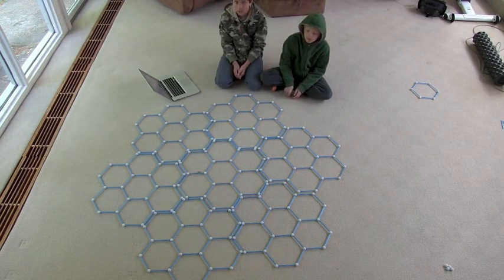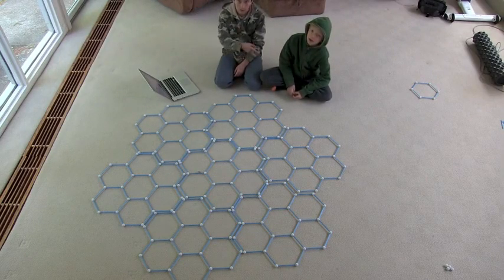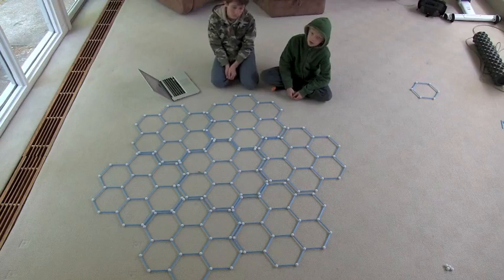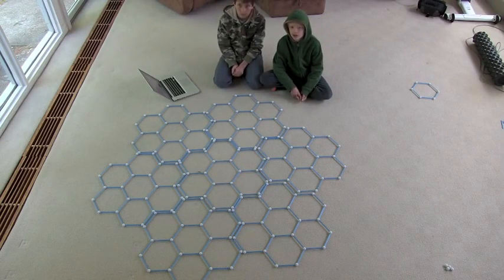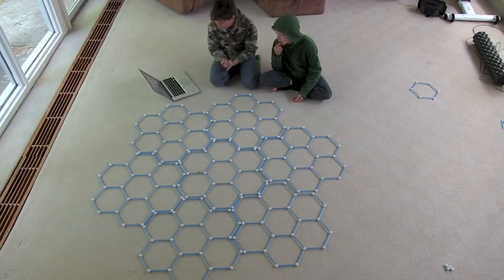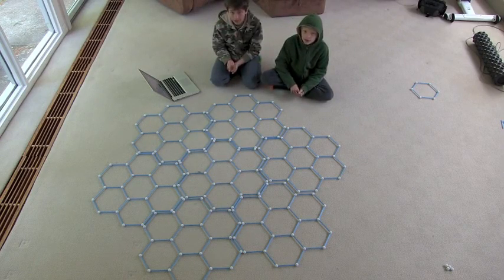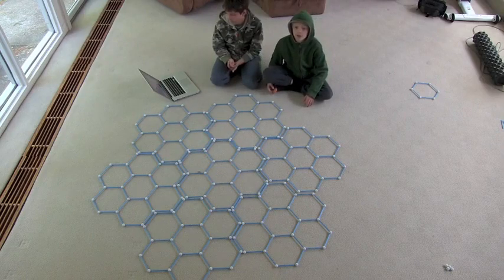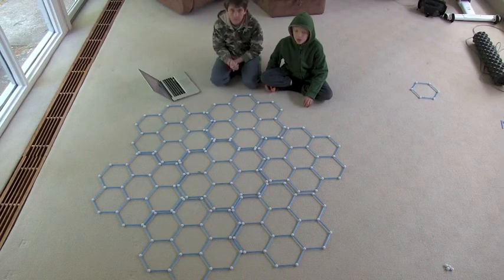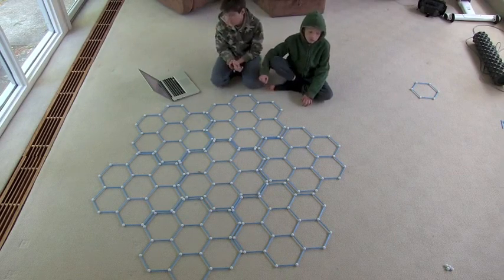The program only makes the outline. Could we make a Level 4? No - it's too big. The program keeps it the same size.